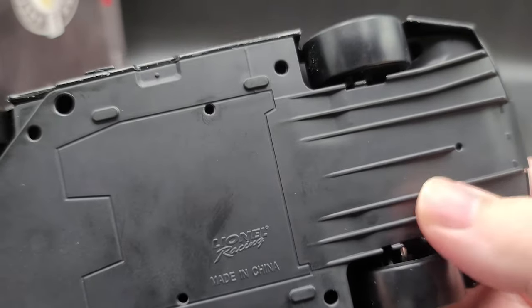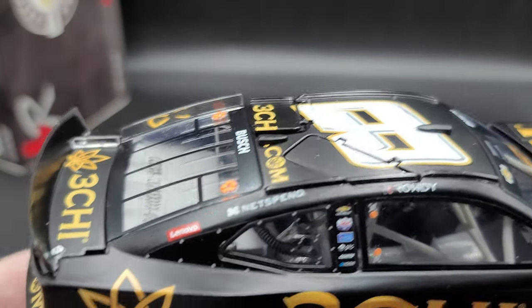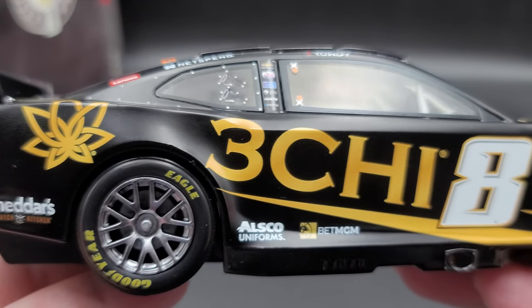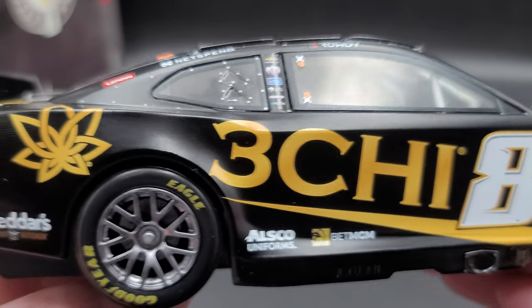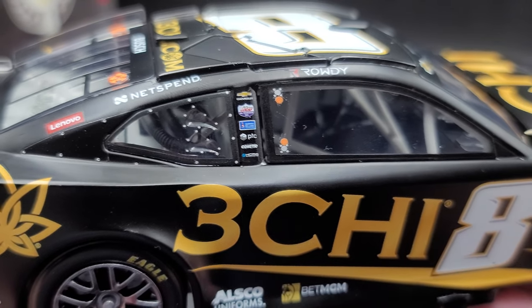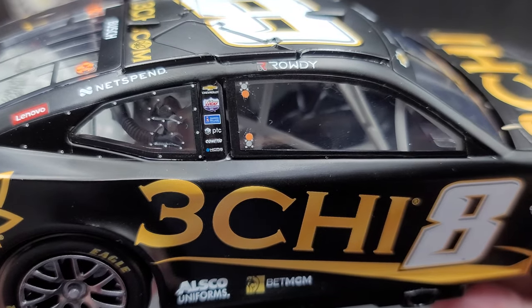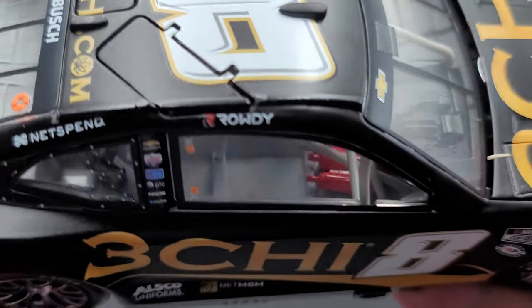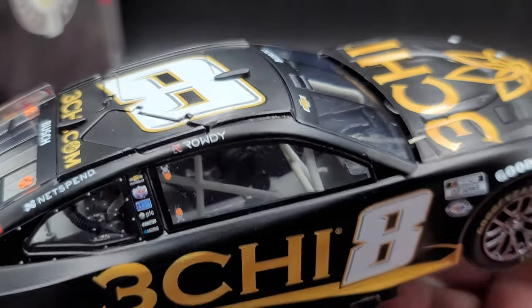Got diffuser strake detail right there. Going down the right side of the car, there are the functioning roof flaps. Basically the same as the left side — no major differences or QC issues that I can see. Got the orange details there on the side window for the emergency crews to be able to pop the window out really fast. Of course, red fire extinguishers, full containment carbon fiber seat, digital dash detail, shifter, steering wheel — all that good stuff inside.